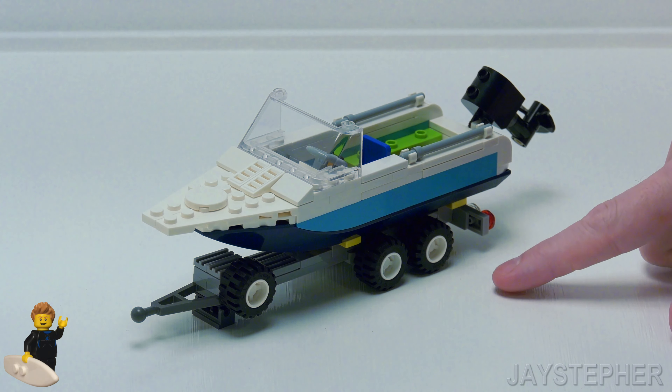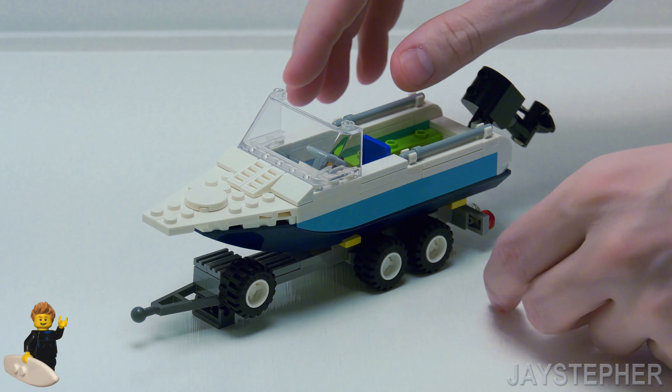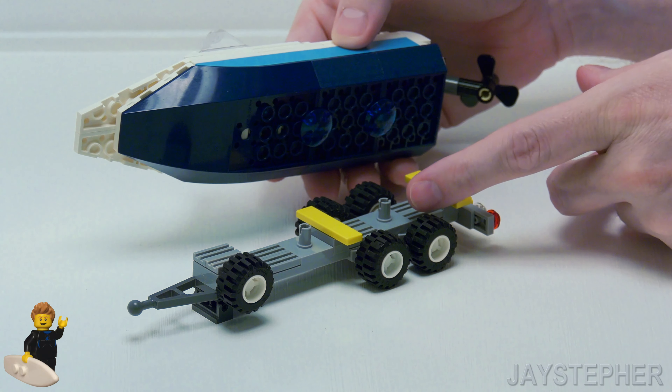Here is my small Lego boat with trailer for my latest custom build. This took about a week and a half to put together, and it is fully custom. This is my first custom boat that I have ever made.